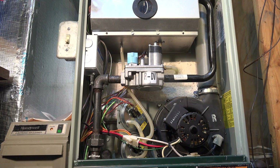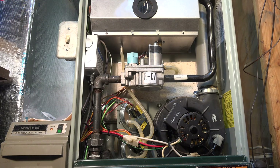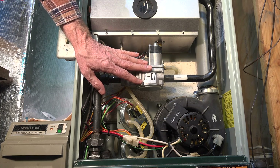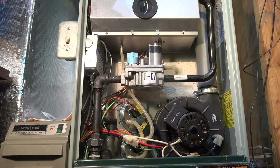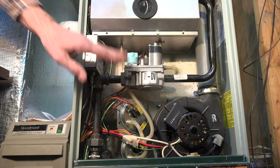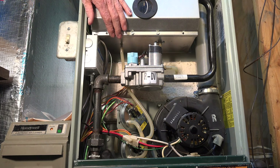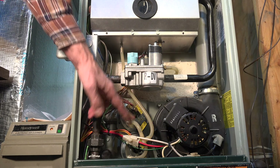There's also a T here that goes off to the gas valve. That pipe going to the gas valve puts the gas valve in the same pressure area as the combustion chamber. Gas valves are regulators, and the regulator has to be in the same pressure area as the outlet of gas going into the combustion chamber.